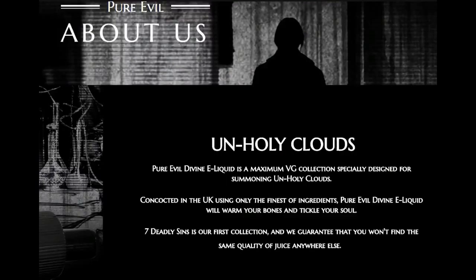Pure Evil is a Max VG collection specially designed for summoning unholy clouds — which it does. Concocted in the UK using only the finest ingredients, Pure Evil liquid will warm your bones and tickle your soul. I'm a sucker for poetic — it's really good. The liquids come in zero, three and six milligrams, so if you're sub-ohming like most of us these days, that's perfect.